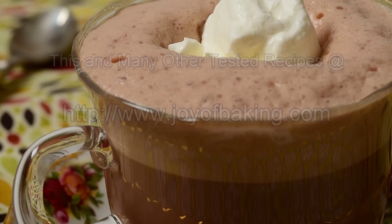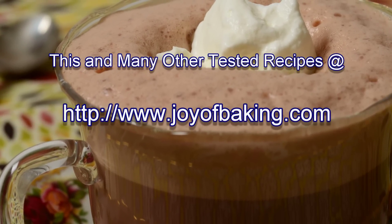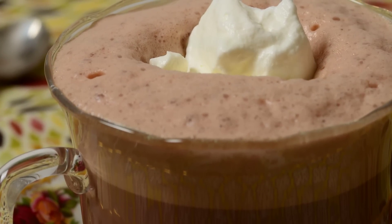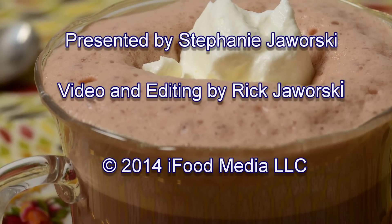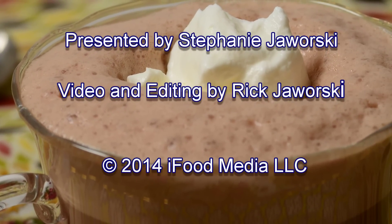And until next time, I'm Stephanie Jaworski of JoyofBaking.com. I'll see you next time.